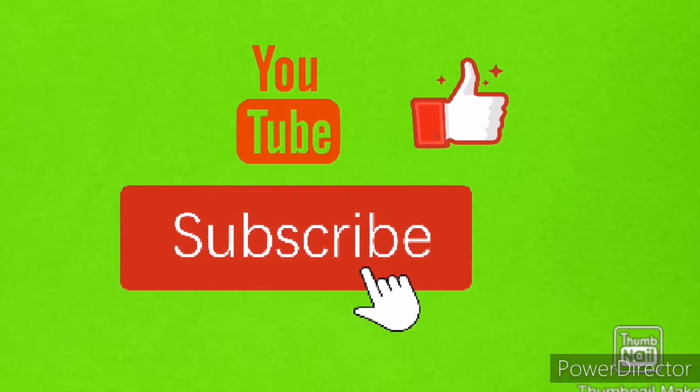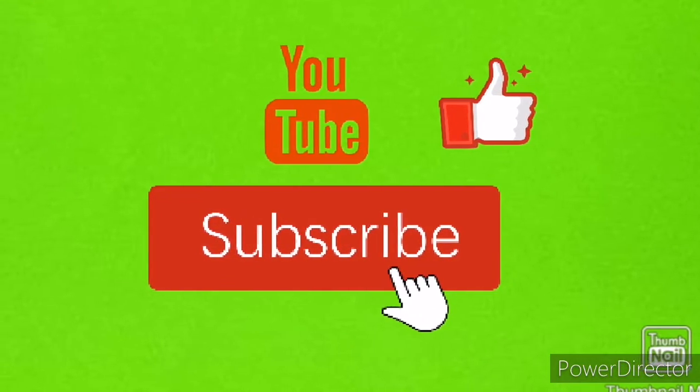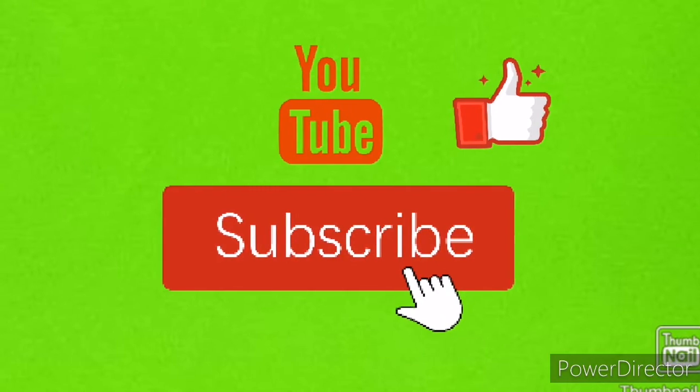If you like the video, please subscribe, like, comment, and share. Let's meet in another video. Till then, bye bye and thank you.